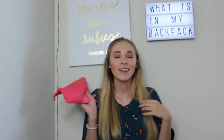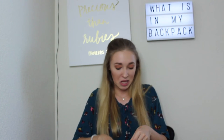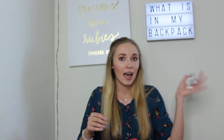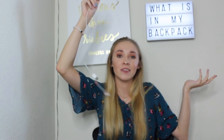Next I have my pencil pouch — it says 'heck yes' on it and it's from Target. Inside I have highlighters, pens, and pencils. I also had my headphones in here; I pulled them out because I thought I lost them so I'm going to put them somewhere else. After the pencil pouch I have a USB cord just to charge your phone — you always need your phone charged.